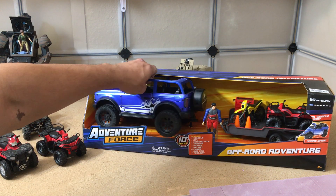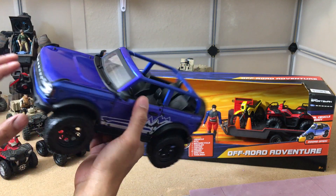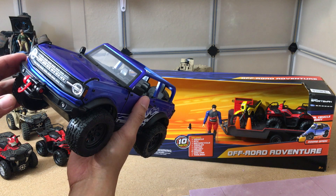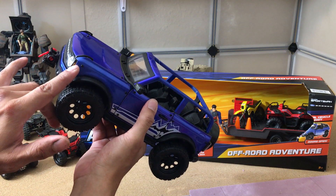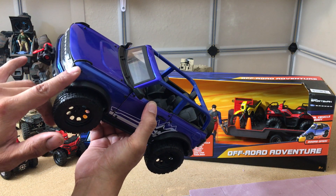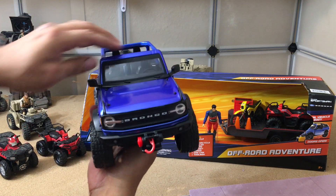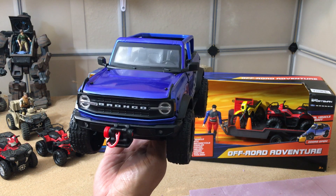These are the pluses. It also comes with translucent tail lights and headlights, so it's easily converted into working headlights and tail lights. It even has little fog lights on the bottom, and yellow transparent blinker lights on the side. And they finally put in a transparent windshield, which I always wondered why they never did before — super cool.